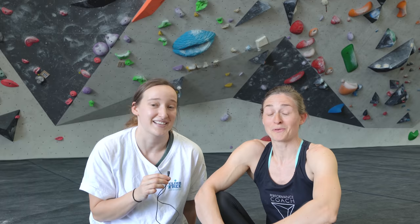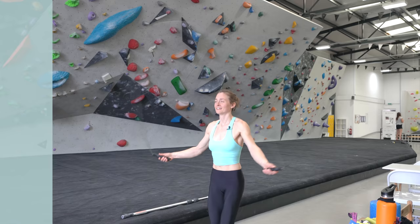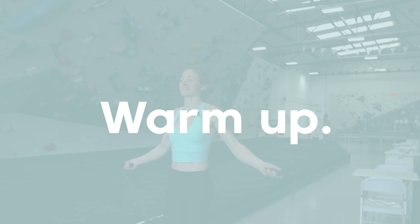I'm really excited to see B climbing - she's a very strong climber and it's not often I've seen her climb, so I'm ready to be amazed. No pressure though! First of all, B said she's going to take us through some warm-ups, so I'll film that and then we'll hit the projects.